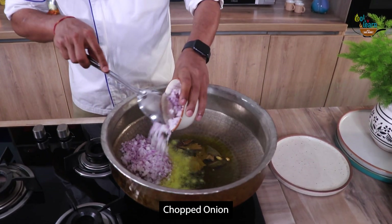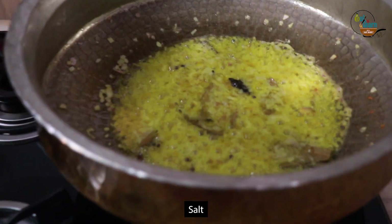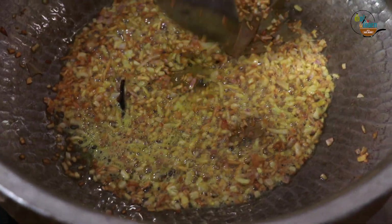Add 3 medium chopped onions and saute. It's nice to add some salt to speed up the cooking of onions. Now our onions are golden brown in color.